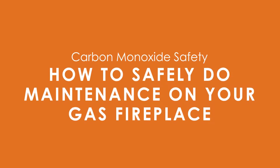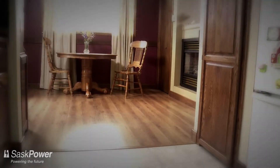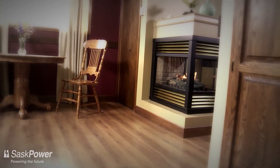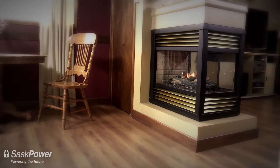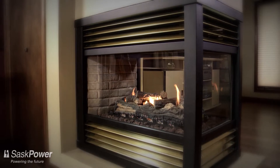If you have a gas fireplace in your home, safe operation is important. In particular, you need to consider the risk of carbon monoxide, or CO as it's also known. CO is a dangerous and deadly gas produced when burning fossil fuels like natural gas or propane.